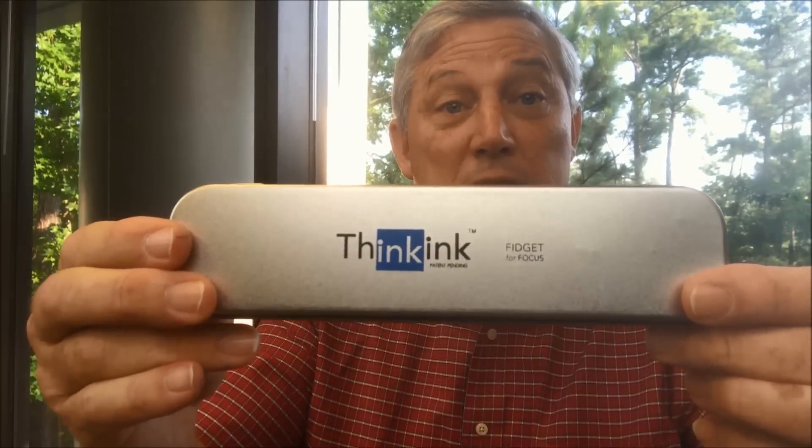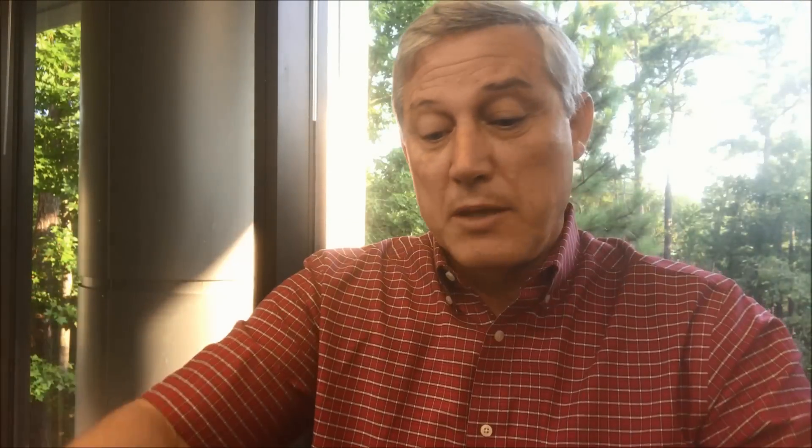All original Think Ink pens come in this metal box with this logo. Unfortunately there are many counterfeits that come in black boxes. Some of them have the name written on them, some of them don't, but if they're in a black box they are not an original Think Ink pen.